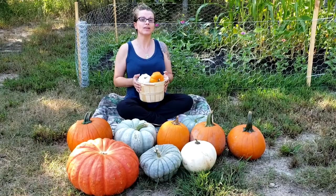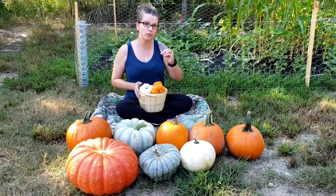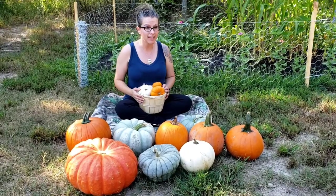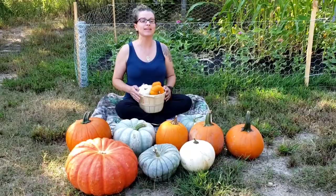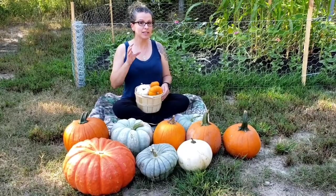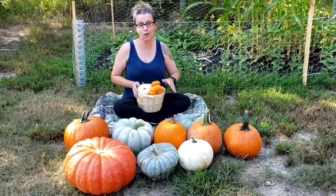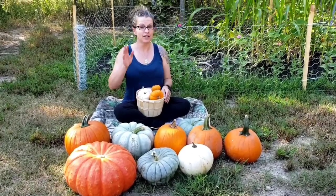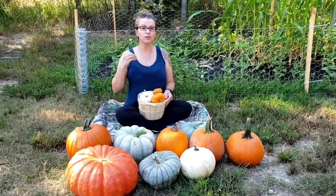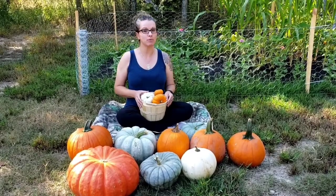For long-term food storage, you can absolutely take these beautiful pumpkins, cube them and store them in a jar before you can them, or you can make pumpkin puree like you would use in pumpkin pie and can that. Both cubed and pureed pumpkin can also be frozen for long-term or short-term storage.